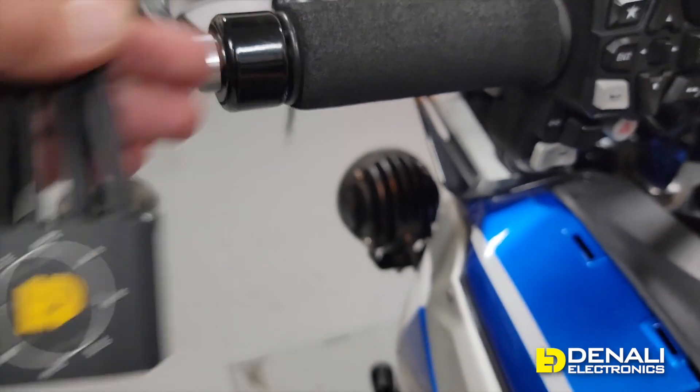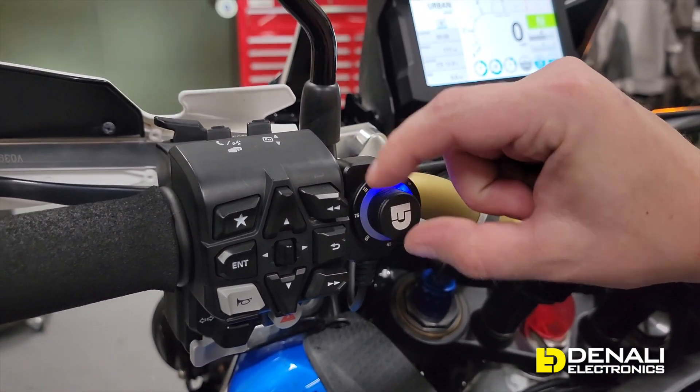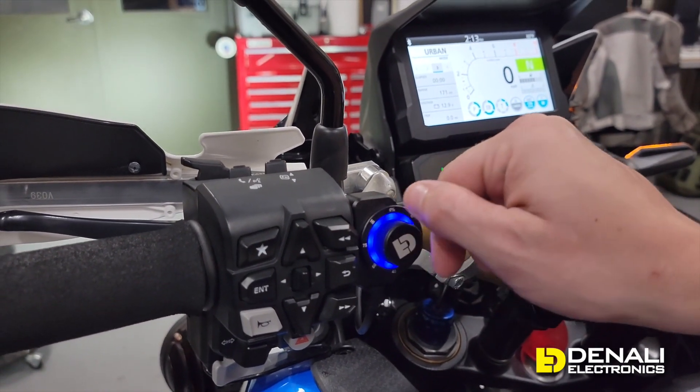Now we can turn everything back on and dial those lights to 100 percent intensity with no issue. It really is that simple to get a premium auxiliary lighting system on your Africa Twin 1100. The dial dim controller is completely universal — in this video we used a vehicle-specific plug-and-play component, but the main controller itself can be tapped into any vehicle from motorcycles to ATVs to jeeps and trucks. We'll continue developing more vehicle-specific plug-and-play components. Please like and subscribe — links to all the products and to denalielectronics.com are in the description. Thanks for watching!